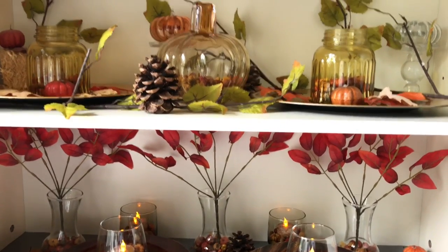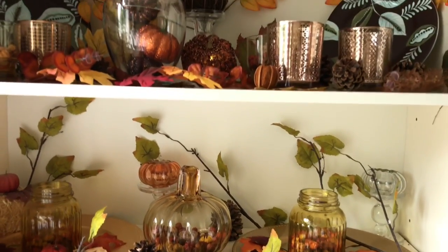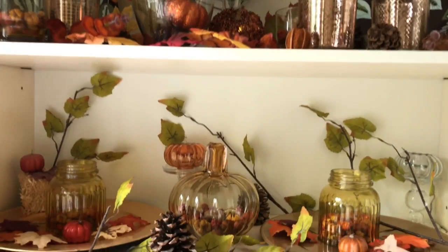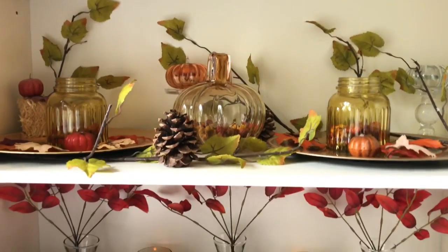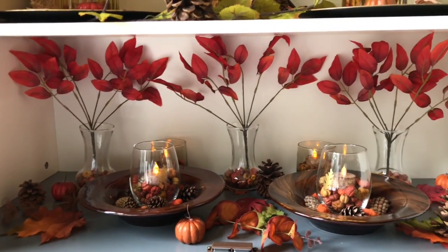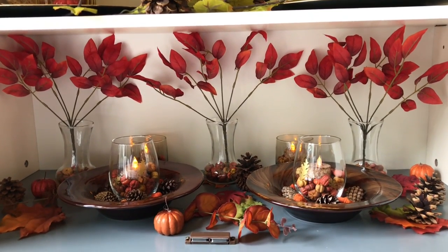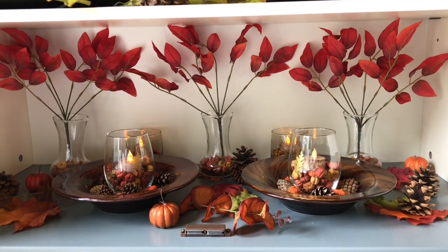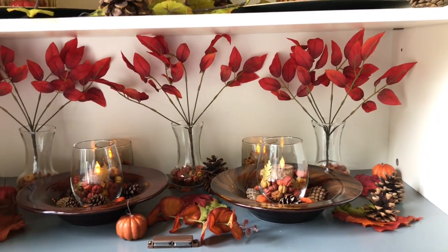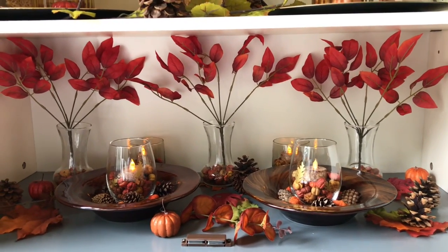I think it looks just absolutely beautiful. Every time I look at it and see all the different leaves, it's just so pretty. I want to give you a view of what it looks like in the evening when everything is all lit up. This is our final shelf, all completed, and I'm so happy with it. I'm so happy that I found Dollar Tree items, beautiful items at the thrift stores, and then I just shopped my home for a lot of the different foliage, pine cones, and things like that.